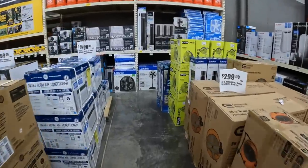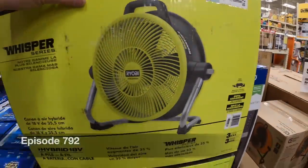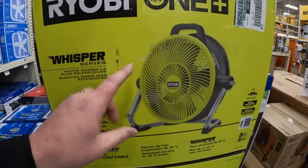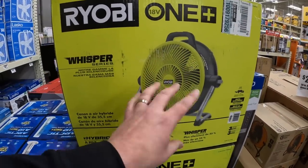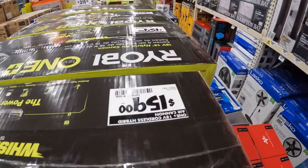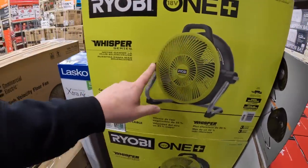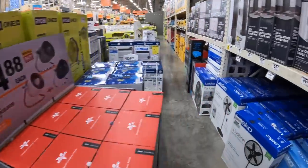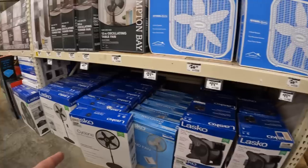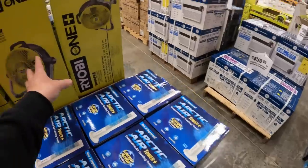For the past few years I've been saying they need to make a 40 volt fan. This is a Whisperer series - I love Ryobi's 18 volt air cannon. I want to get this and compare it to the one I have. This is $159. Ryobi's stuff is not cheap anymore. I'm not a fan of fans that you plug into the wall - I love a hybrid with the battery option.